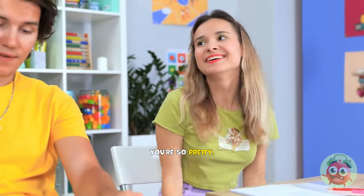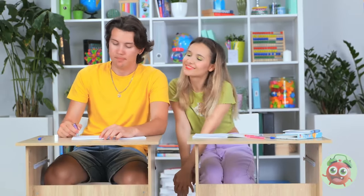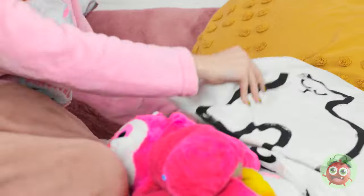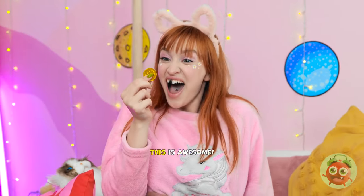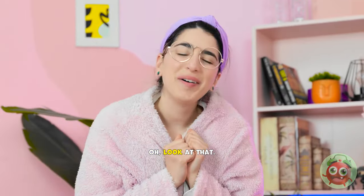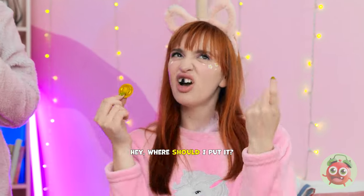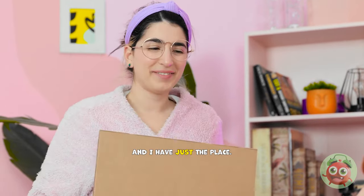You're so pretty! I mean, your writing… Your writing is pretty. Is it morning already? Wait! My tooth! Wow! Mom was right! I'm rich! This is awesome! Look at that! You're so lucky! Where should I put it? You'll need to put it somewhere safe. And I have just the place!